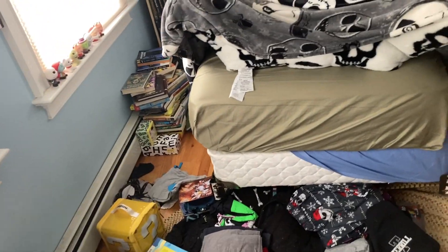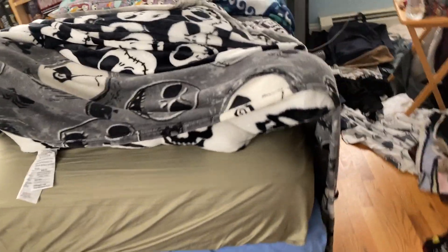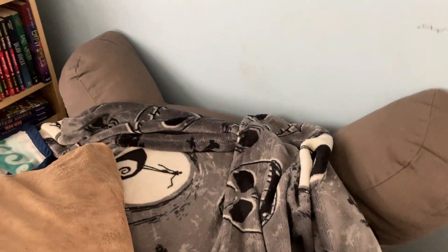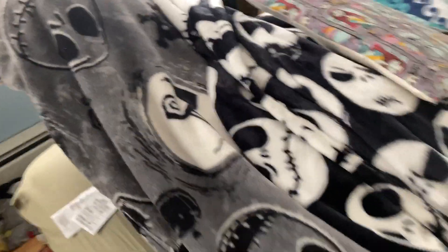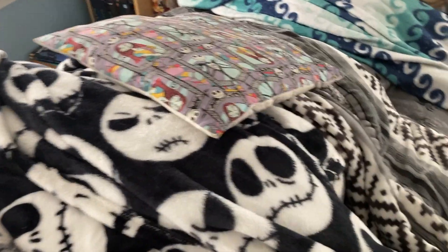Alright guys, I just finished counting all of the plushes and stuff that we fit on the bed. There were about 80 things we fit on this mattress - that's insane for how big it is. Remember, comment if you want to see more like this. I'll probably have another video coming out showing off my Funko Sodas. If you don't know what those are, they are little figures that come in a soda can.